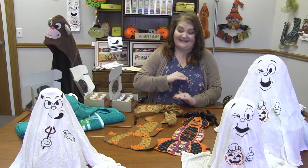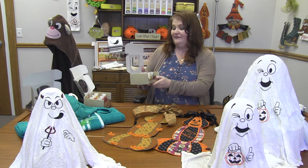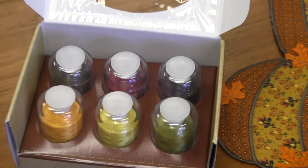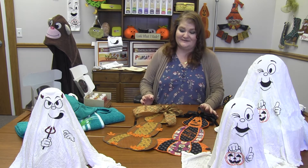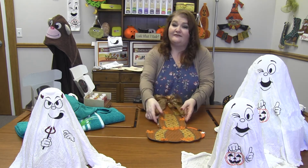These are all done all in the hoop — PJ Design. We've paired it with some Hemingworth thread: marigold, buttercup, seaweed, mocha, magenta, and huckleberry. I just think these turned out really, really sweet. So that is From the Pumpkin Patch from PJ Design.